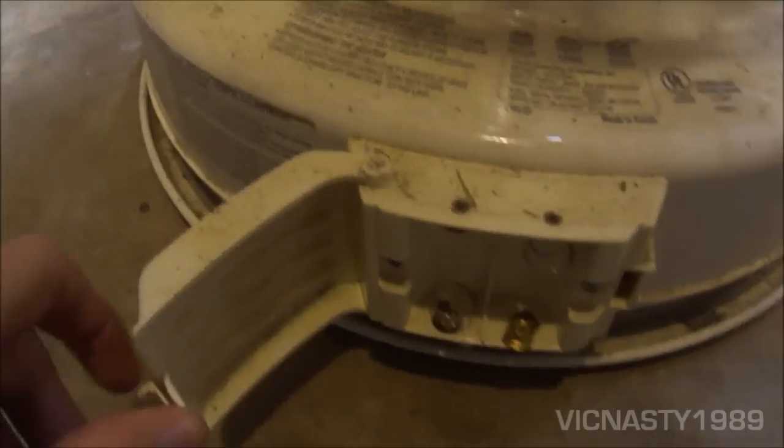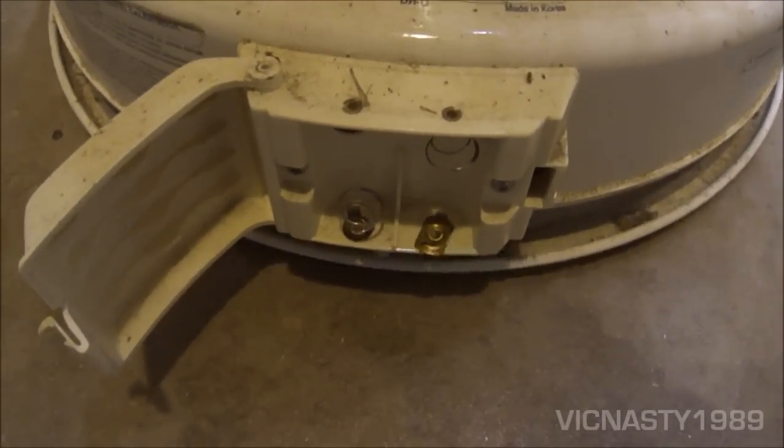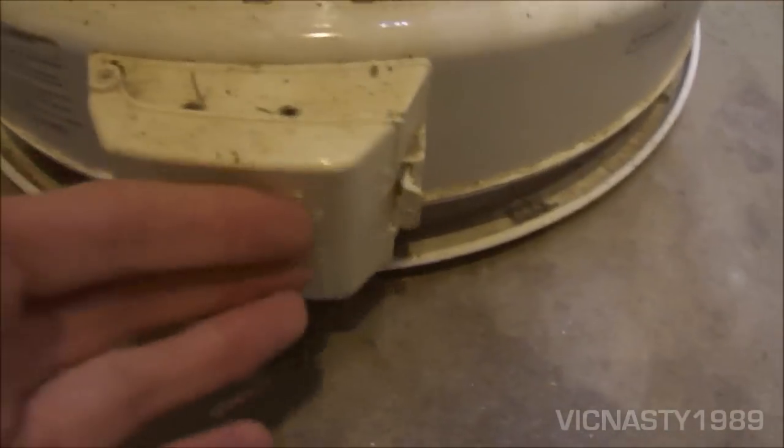As you can see, it was made in Korea. Let's get a picture of the battery start on the back — I don't have any batteries in there right now, but it takes two C batteries.